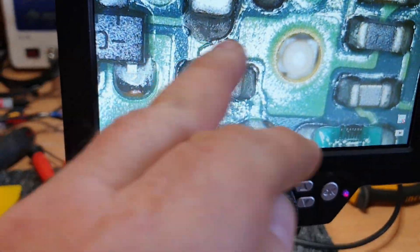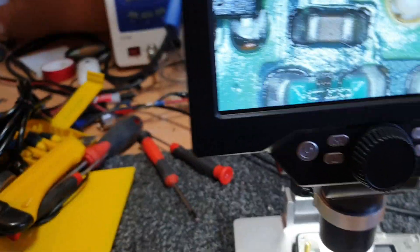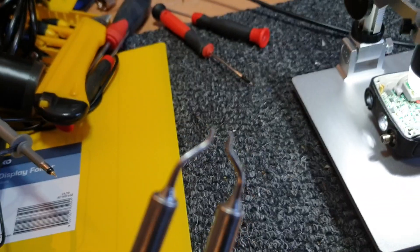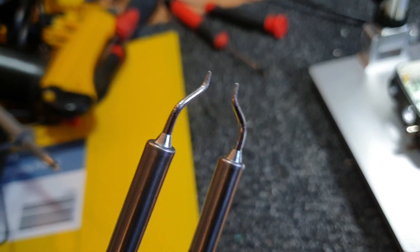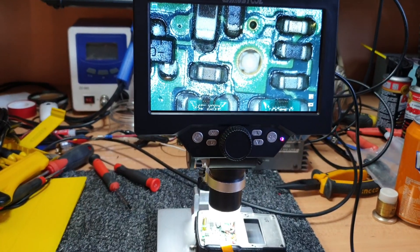The other thing that might be of interest — which we'll review at some stage — look at these: the new tweezers for surface mount. They're basically soldering iron tweezers and you can just get in there, get your component, pull it out, do the opposite, put it back in.